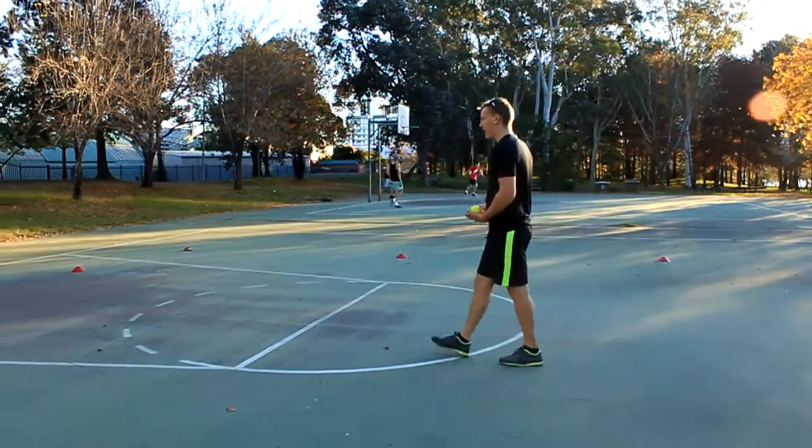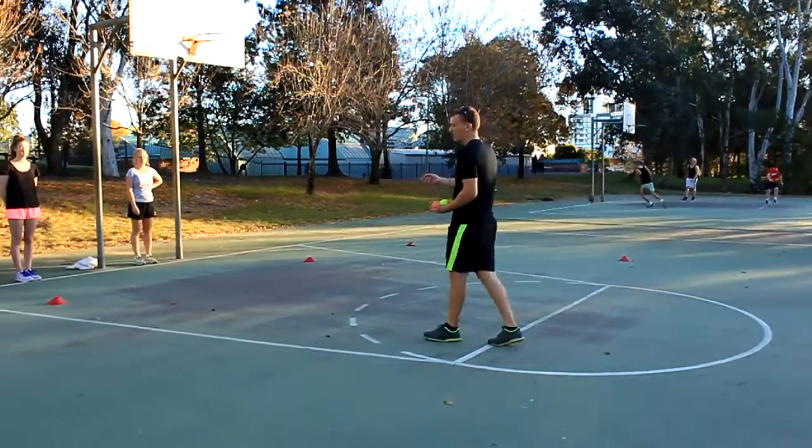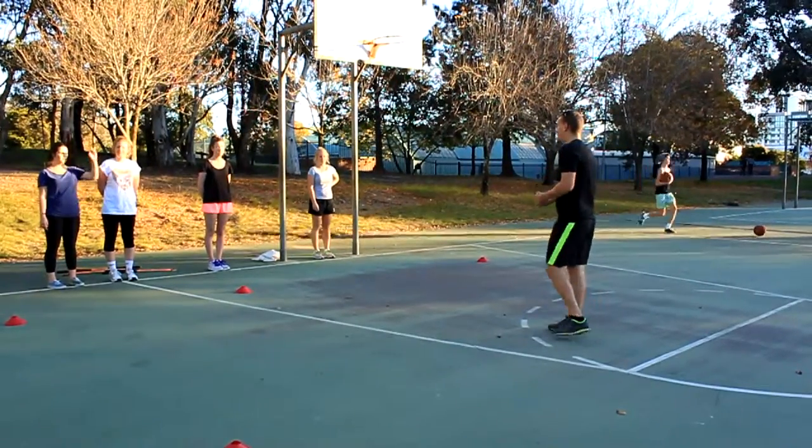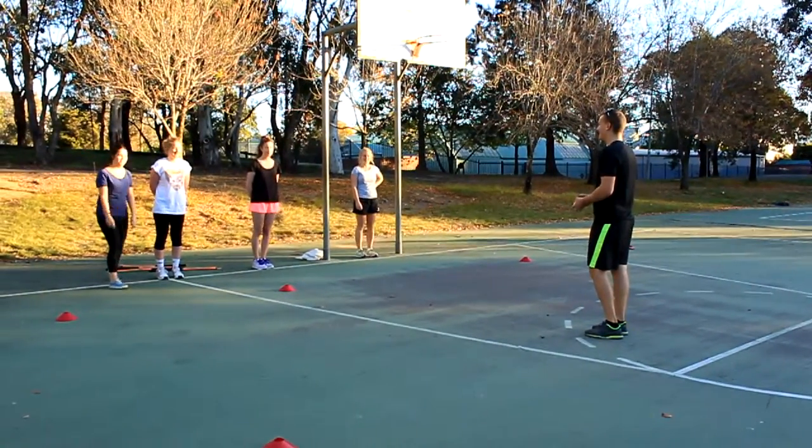Then what we're going to do from there, once you reach back at the baseline, you'll have a short break. Then I'm going to get you to do a sprint, a single push-up, then sprint back. All righty, ready, set, go.